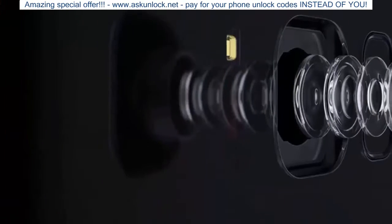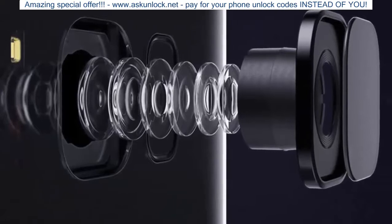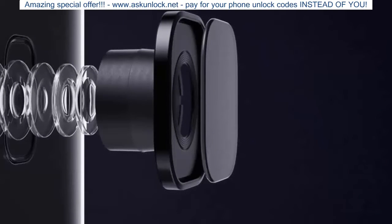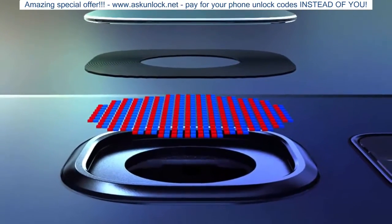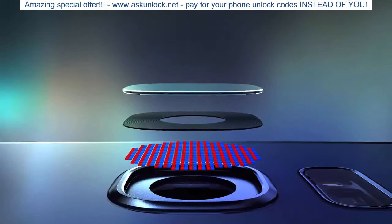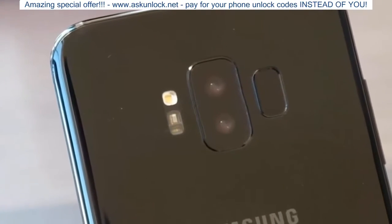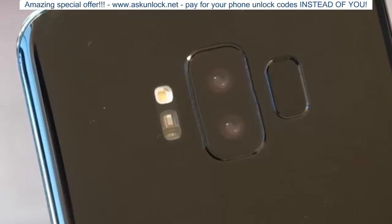Samsung is no stranger to employing barometer and UV sensors in its flagships, but a new mobile environmental sensor it developed is small enough to fit in a handset the size of the Galaxy S9, allowing measurement of the size and amount of harmful particles in the air — useful for cities like Los Angeles or Beijing.